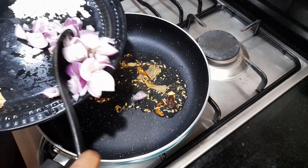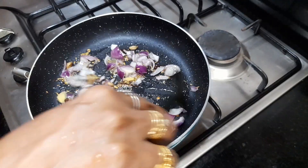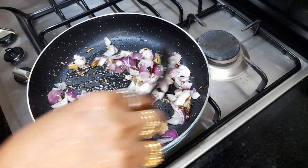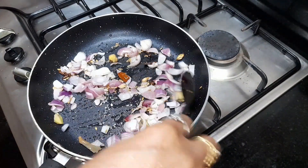Then add the peas in the pan. Add the peas with a nut. Add the peas in the pan and add the peas.